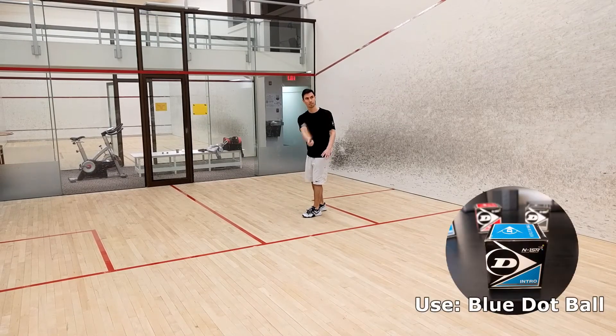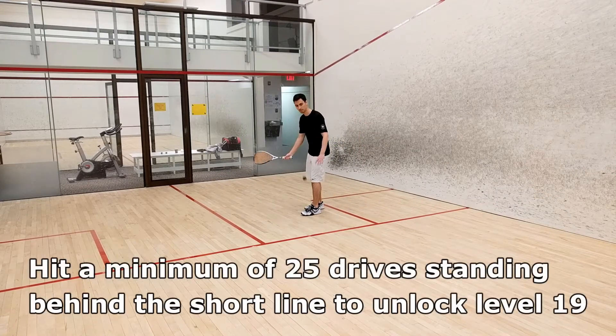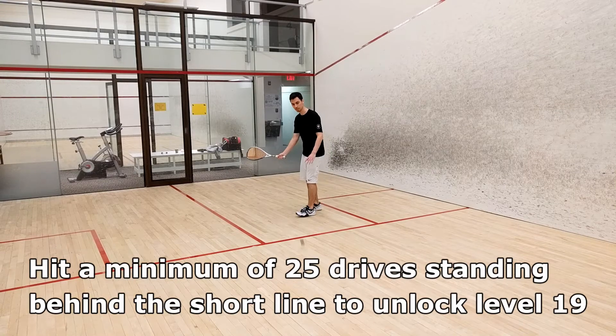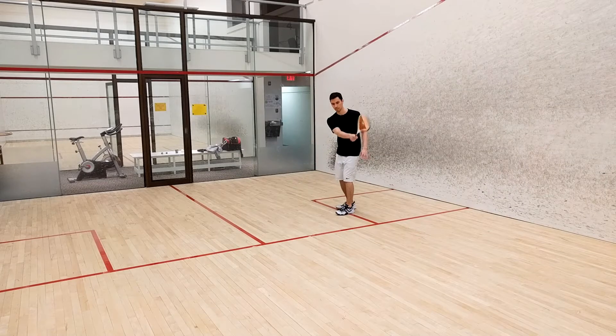Using the simplified forehand drive technique described in level 15, your goal for this challenge will be to hit 25 consecutive drives standing behind the short line. The ball can bounce in front of the line, but you must remain behind it.